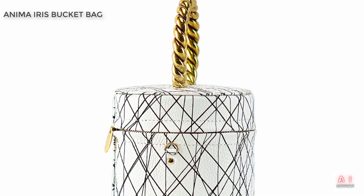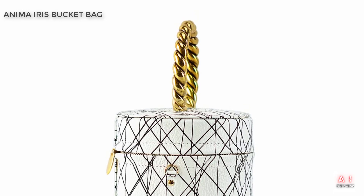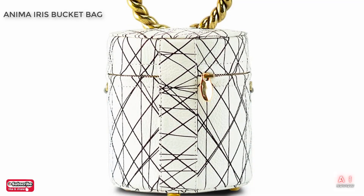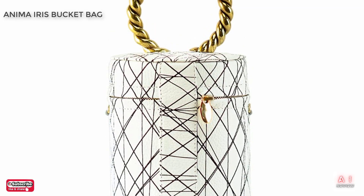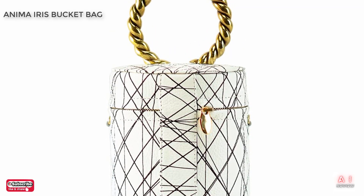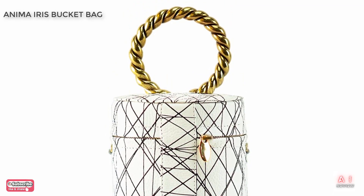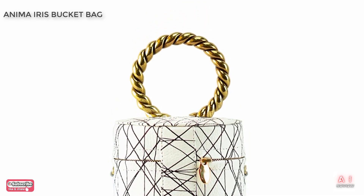Now, let's talk about the storage capacity of the bag. Despite its relatively small size, the Anima Iris Black and White Bucket Bag has a surprising amount of space. There's enough room for your phone, wallet, sunglasses, keys, and even a small water bottle. The interior of the bag features a zippered pocket and two open pockets, providing plenty of space to keep your items organized.